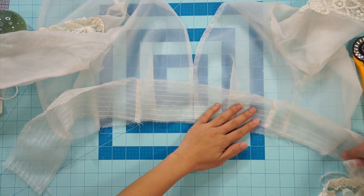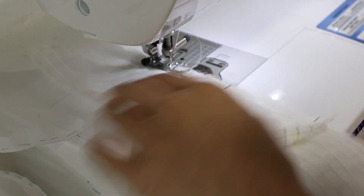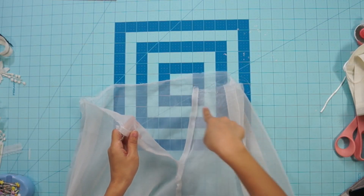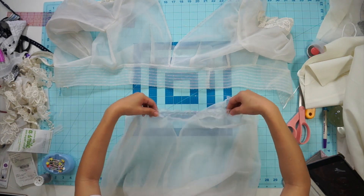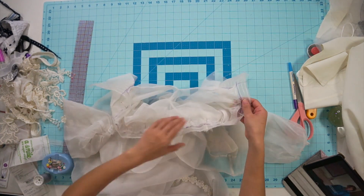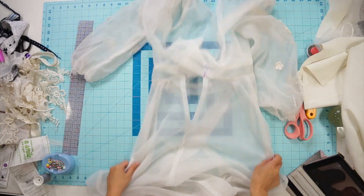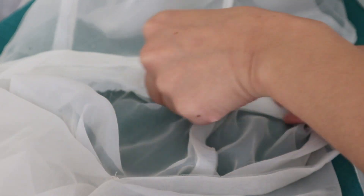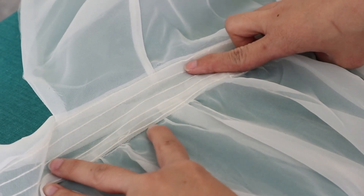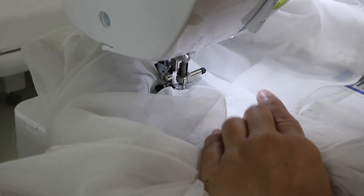Next, face the striped waistband right sides together on top of the bodice and face the lining waistband underneath on the wrong side, then sew all three layers together. Moving on to the chiffon skirt, I gathered it just enough to fit my waist and sewed it right sides together to the bottom of the striped waistband only. Then fold and press the lining waistband seam allowance underneath so it extends one-eighth inch below the front waistband, and sew it down using the stitch-in-the-ditch method — stitching through the crack of the seam on top so the under-waistband gets caught.